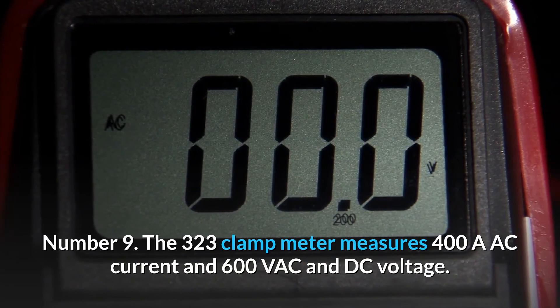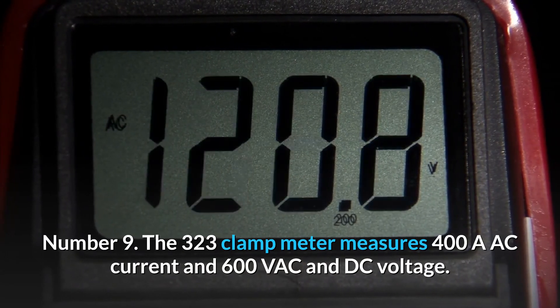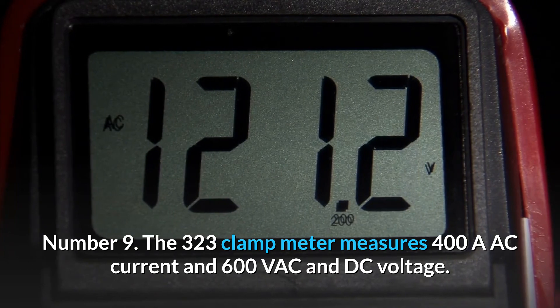Number 9: The 323 Clamp Meter measures 400A AC current and 600V AC and DC voltage.